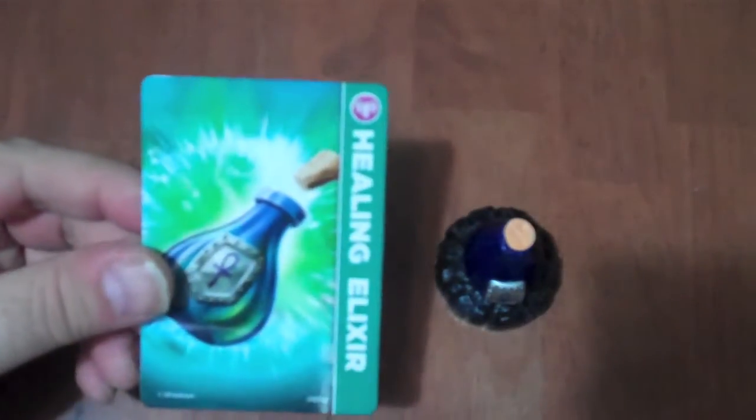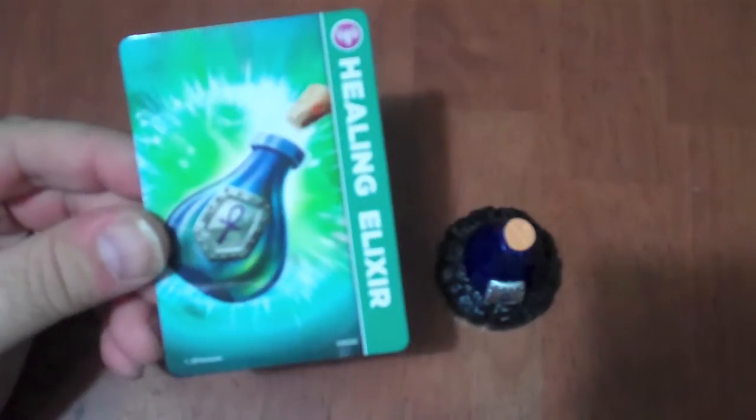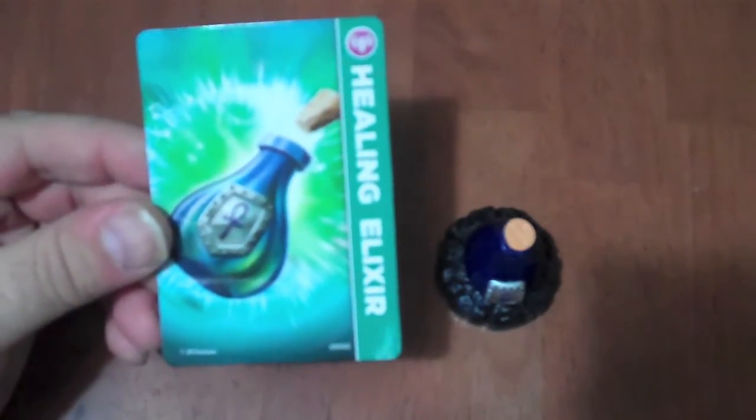Hello everybody and welcome to another episode of Skylanders Figure Review. Today I will be talking about the accessory, the Healing Elixir. And as you can see in this picture, it is a bottle with a shield embossed on it with an Ankh symbol and a cork with liquid inside.